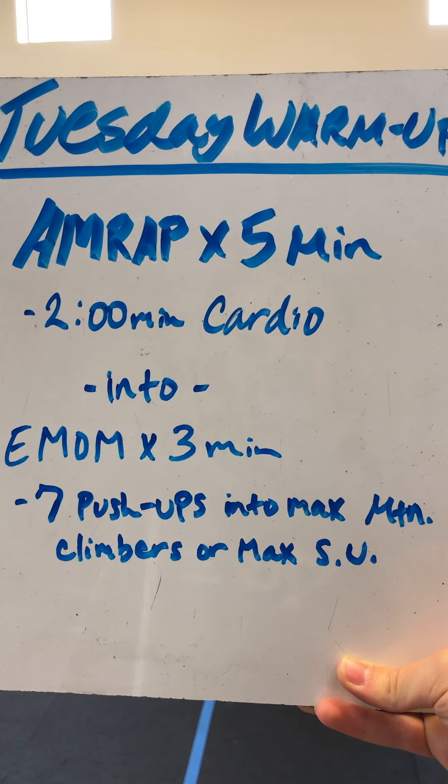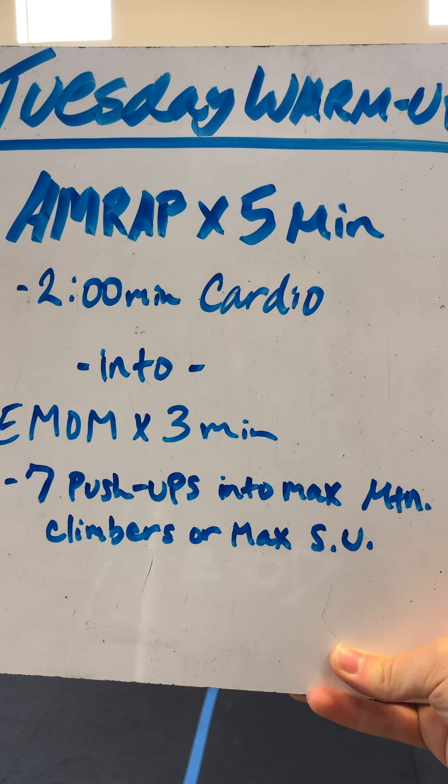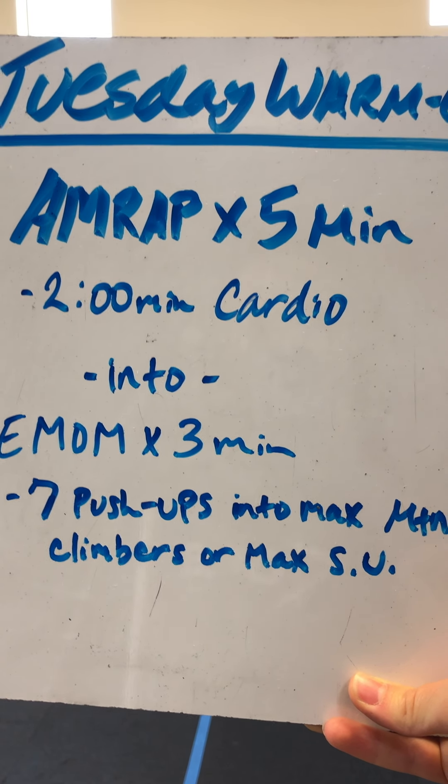Then an EMOM for three minutes — every minute you're gonna do seven push-ups into max mountain climbers, or you can do max single unders. That's up to you; you can switch it up if you'd like.